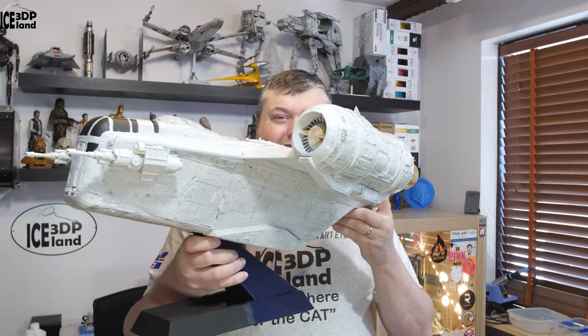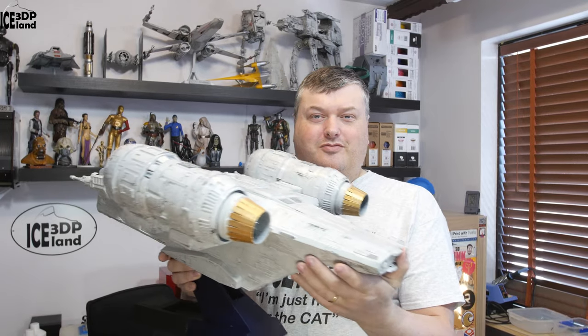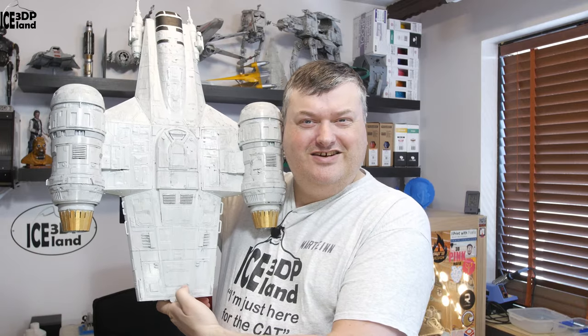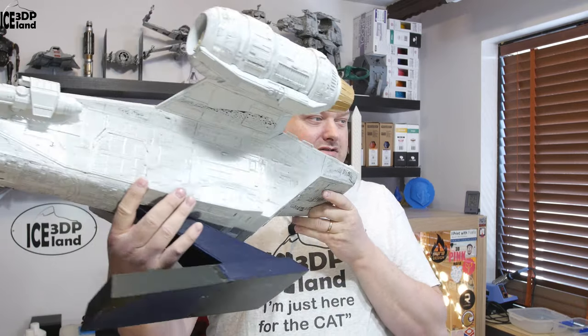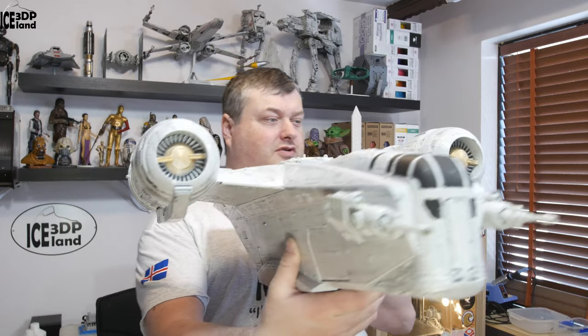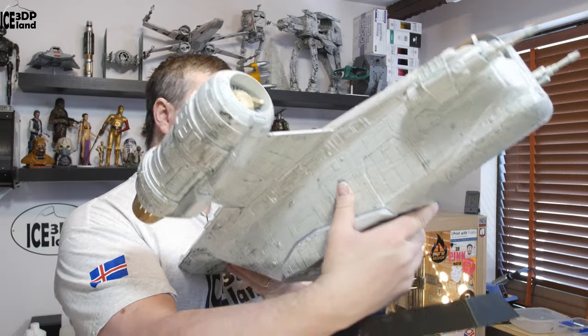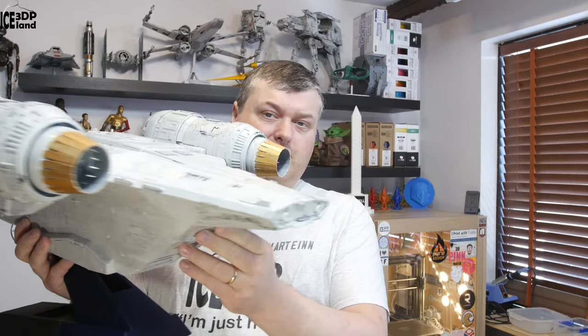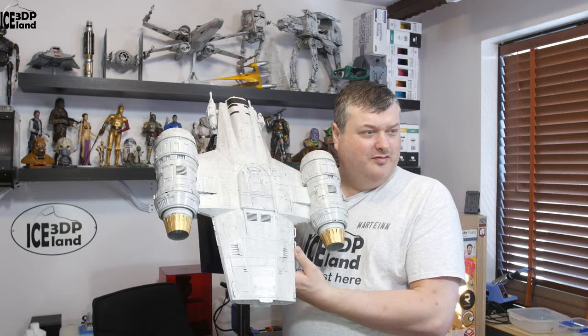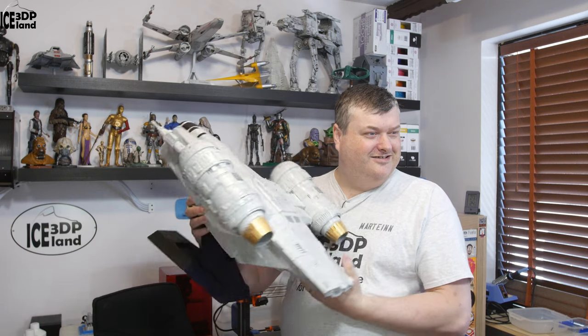This is quite a big spaceship — holding it here with my hands, you can see compared to my head it's quite big. It has a stand, and I was printing this out — it's a multi-part model. It took me some weeks to print everything out, then painting and preparing, doing some weathering. It's extremely big; you're gonna have to move backwards to do it.